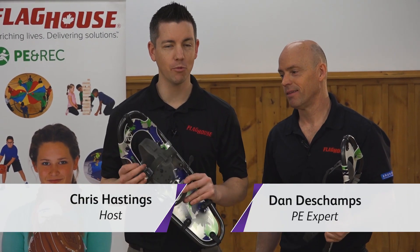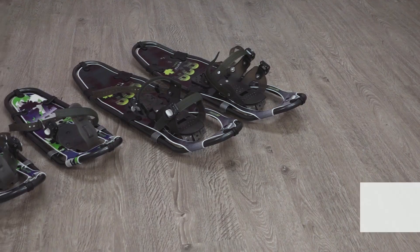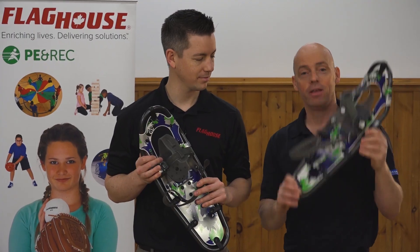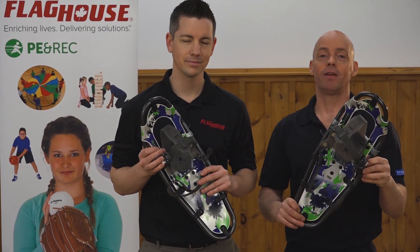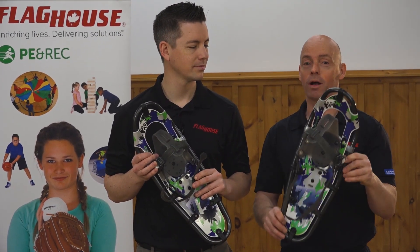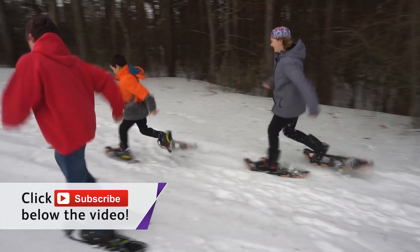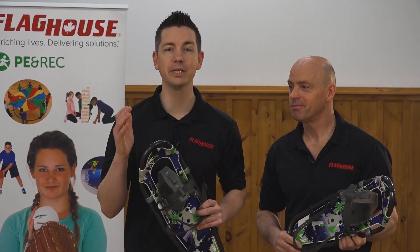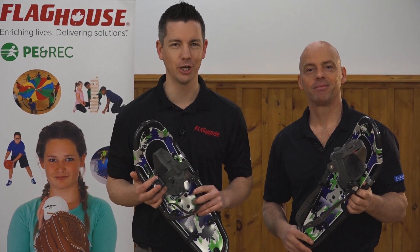Hi everyone, it's Chris from Flag House. I'm here this week with Dan Deschamps to look at one of his favorite outdoor activities in the winter time — snowshoes. Let's face it, we don't get out enough, especially in the winter time. This will allow you to get those students and anybody else outside playing, participating, or just going for a simple walk. The kids had a really great time trying these on and getting to play with them. If you like episodes like this, make sure you subscribe to the Flag House Activity Channel — we always have a new video every single week.